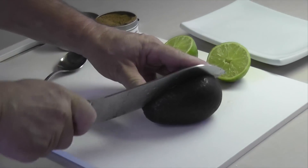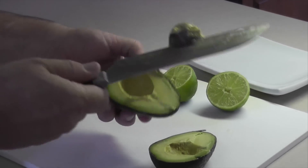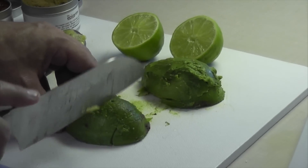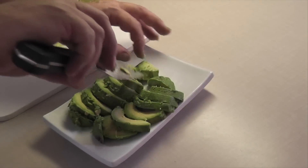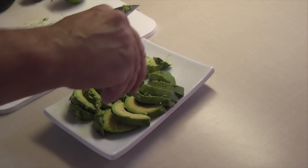The combination of avocado, lime, roasted cumin, and Aleppo pepper is extraordinary. Combine them in a guacamole or just keep it simple. This is so easy and so tasty. Enjoy.